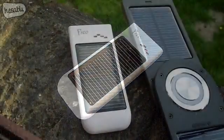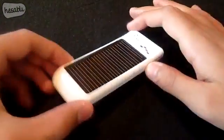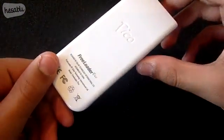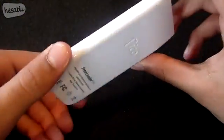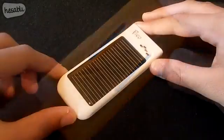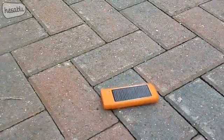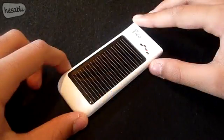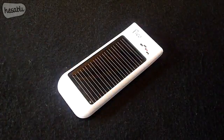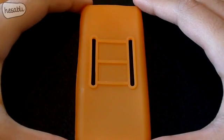The Pico is very affordable and compact when compared to the original Freeloader Pro. The device has a glossy white finish which just looks fantastic. If white's not your thing, additional gel cases can be purchased from the website — they come in some really vibrant colors and also provide a nice amount of impact protection.